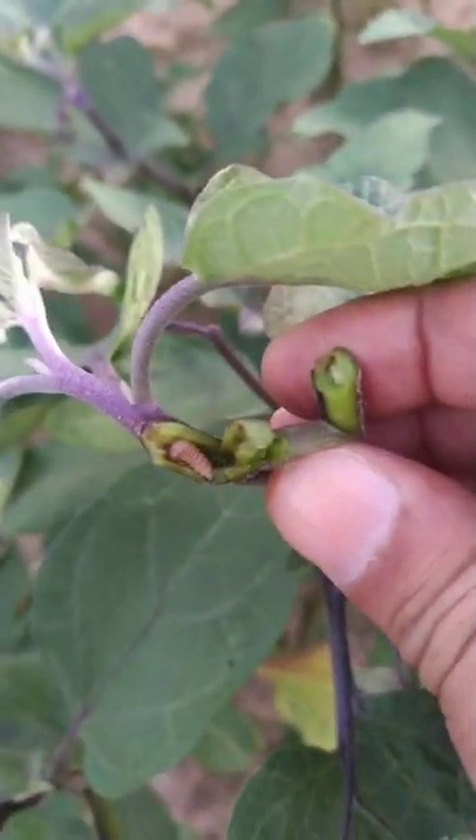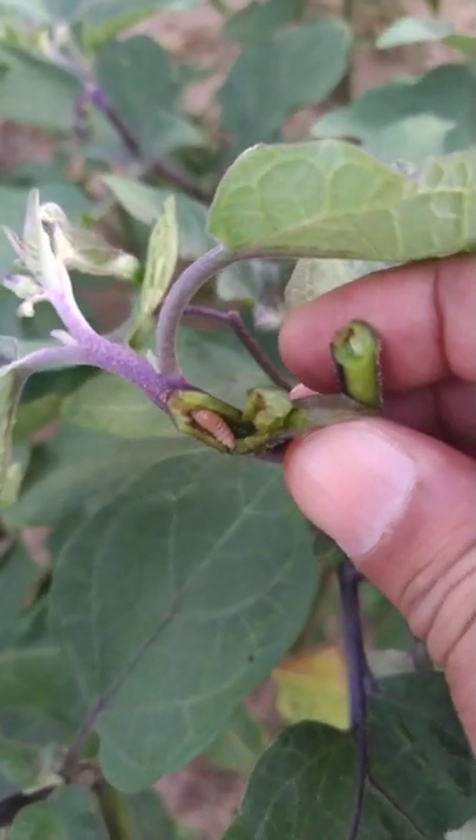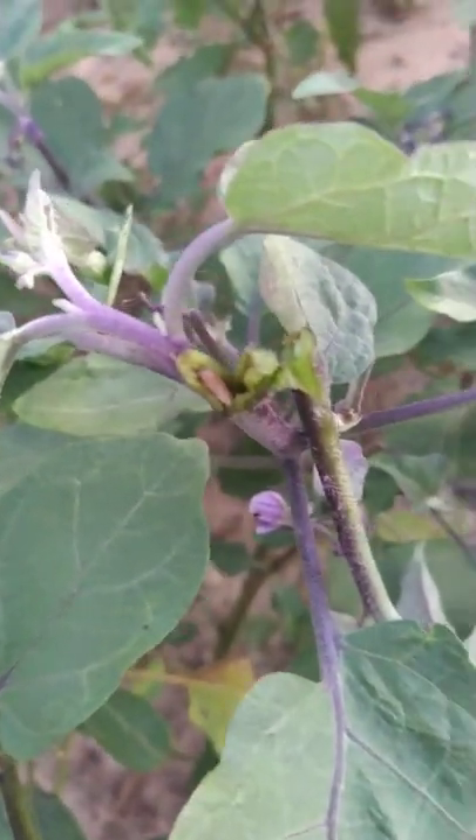You can see the larva which is light pink in color, which actually bores. And in fact this also bores into the fruits, which is a major concern for brinjal production.